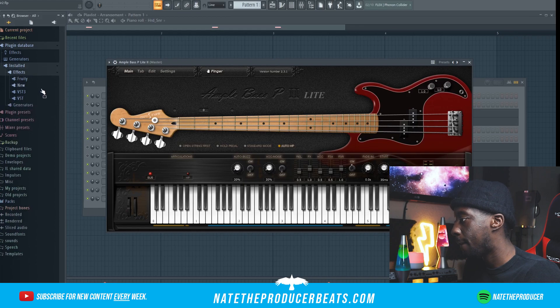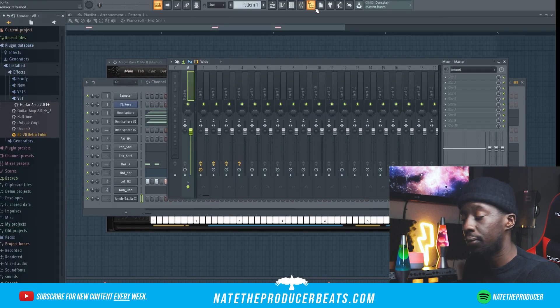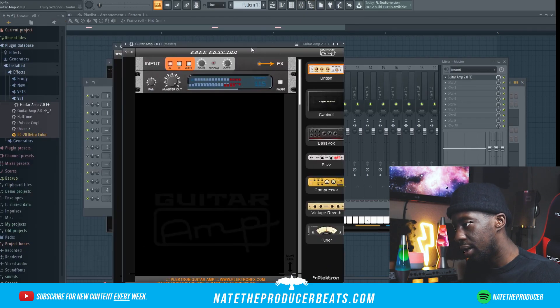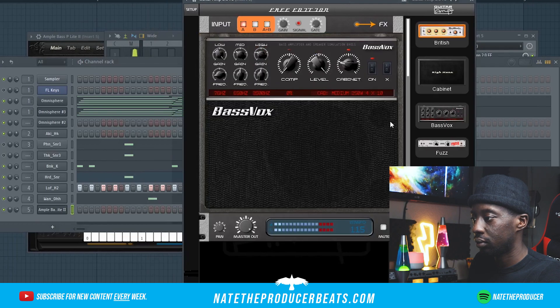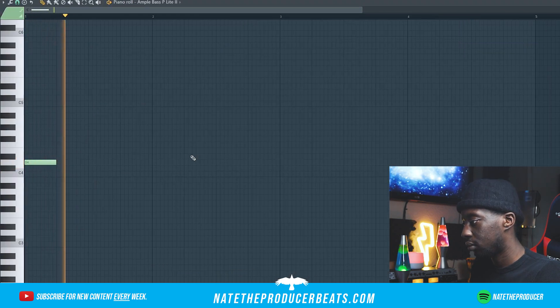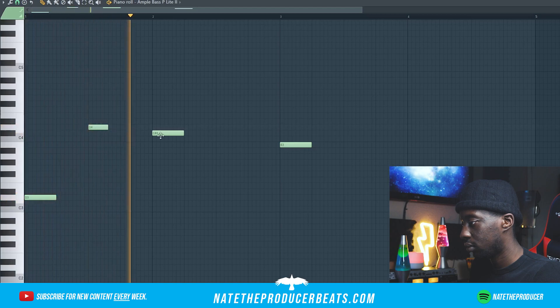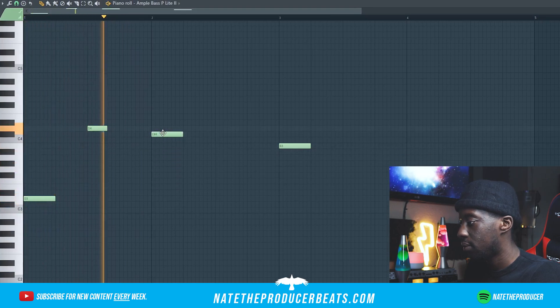I also went ahead and grabbed a guitar amp, and I got it on Plugin Boutique as well — it's also free. That's going to allow us to get like a deeper bass. So yeah, I'm just going to jump back into it and see what we can come up with.